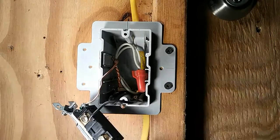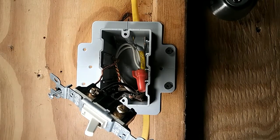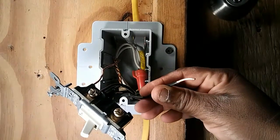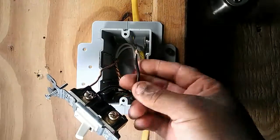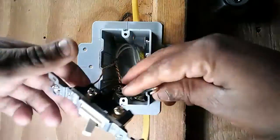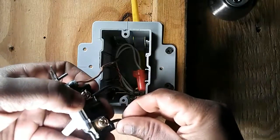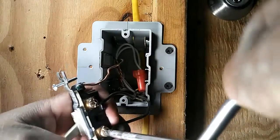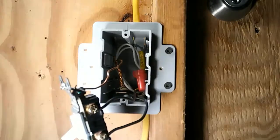You can also use a straight screwdriver for most outlets — either Phillips or straight works. Then take the switch leg, strip off some of the insulation, make a loop, and put that loop around the other copper screw. Tighten down the screw.